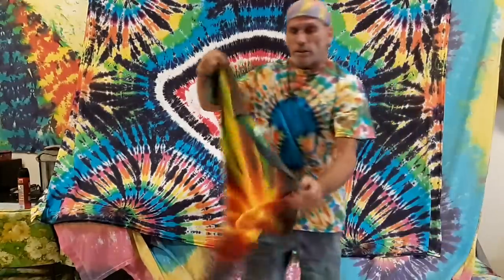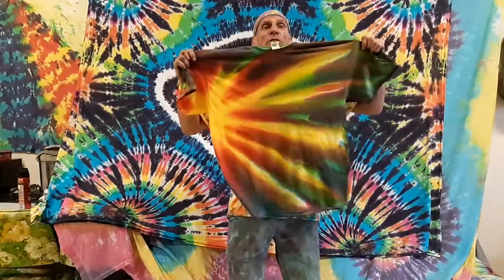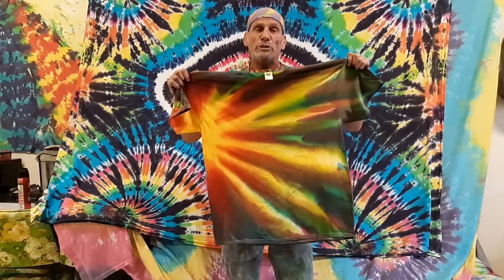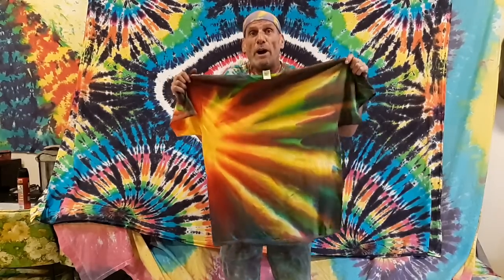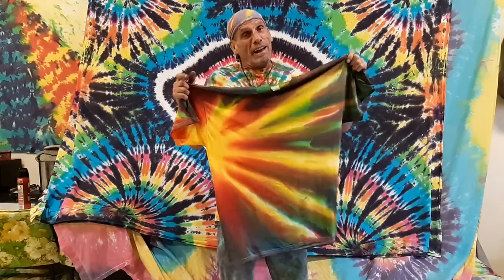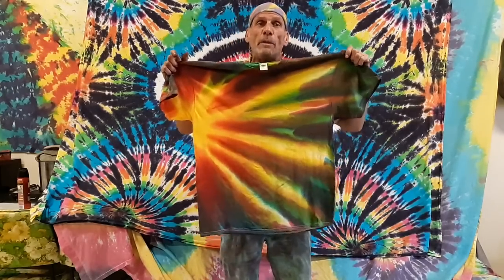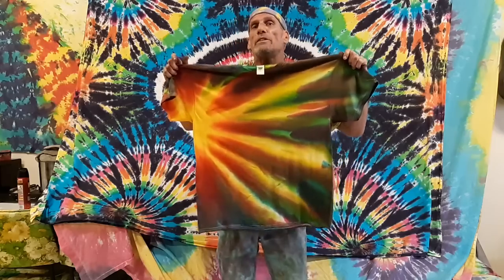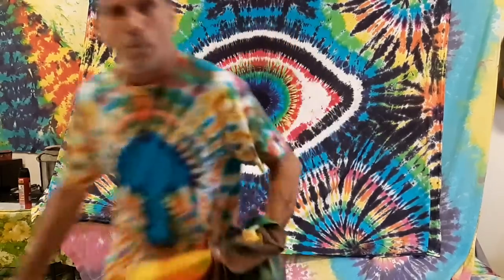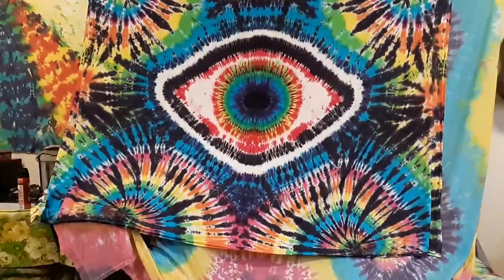So let's go back to the beginning — this is what we just got done making, the Sunburst design. Thanks for checking out my YouTube channel, and I really appreciate it. If you really like it, subscribe and hit the notification button. Check out my website, TieDyeHobo.com — there will be more and more stuff to come, because I've got a lot of different techniques and tricks to show you guys. Thanks for coming over and checking it out. Aloha, thank you!